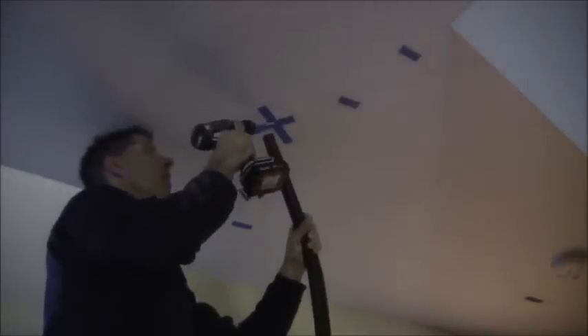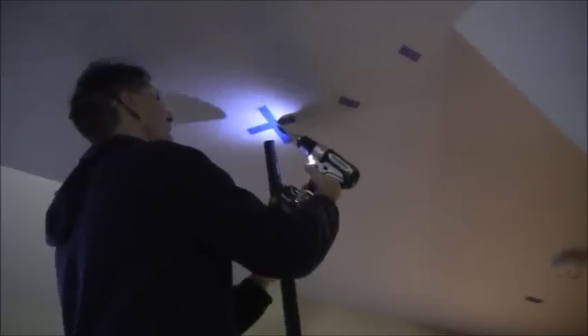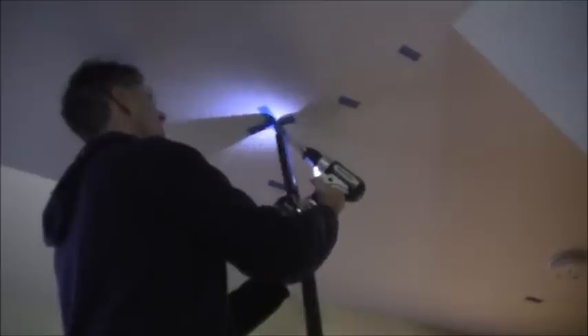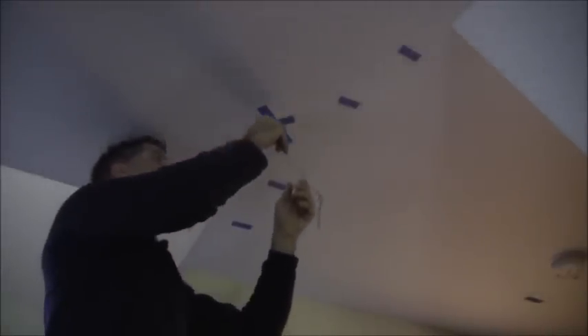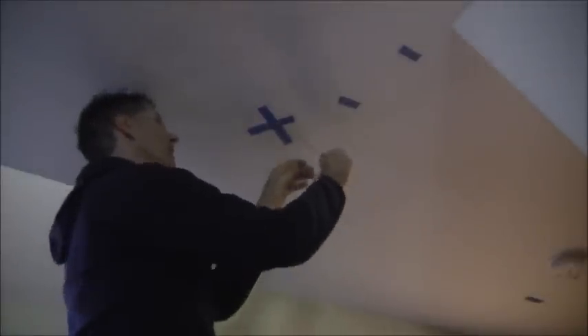I'm going to do two more drill holes going the other way just to verify that. Now I'm going to go back this way to verify that there's nothing going on there — and there's not. It feels pretty open. Everything feels good.